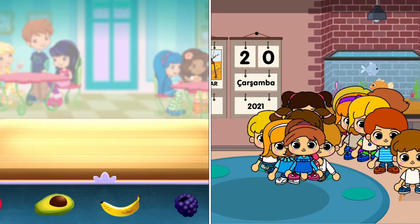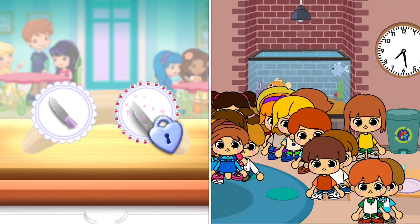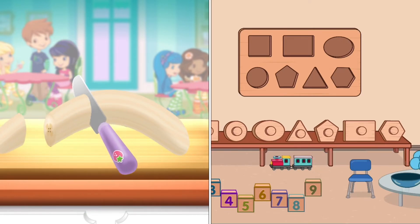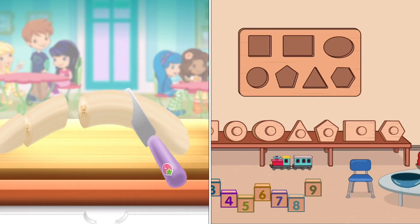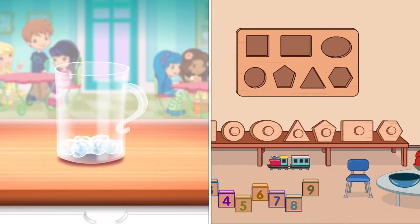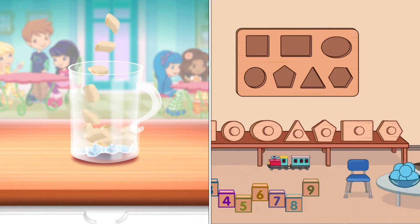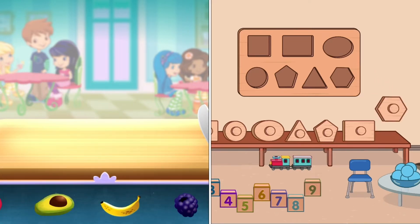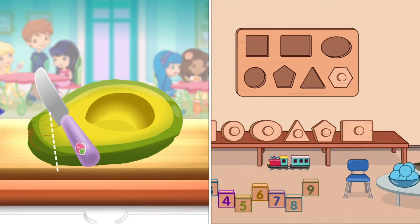Now, select your first ingredient. Bananas! Slice it into smaller pieces to add it into the mix. You can add a few more ingredients if you'd like. Avocado!